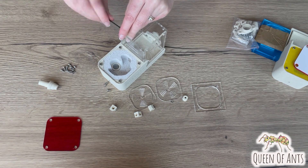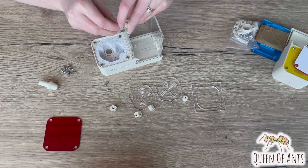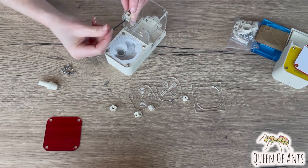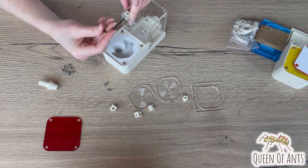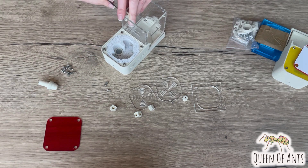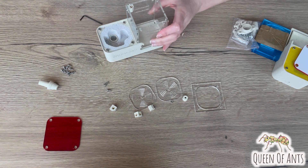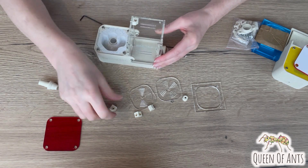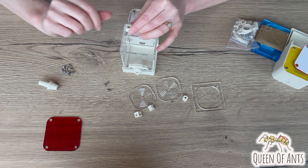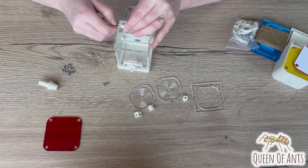Gently do it up on one side — just gently nip it a little bit — then align your second side before doing it up fully. Tighten them up; that'll make our outworld nice and secure. Go ahead and do that for each corner, making sure that the thread is facing up.